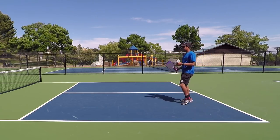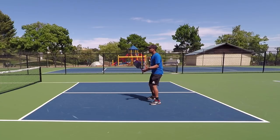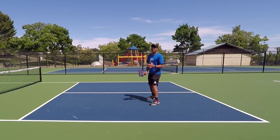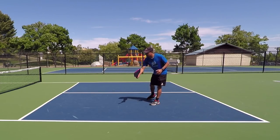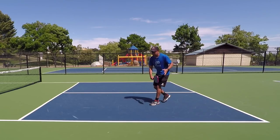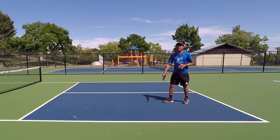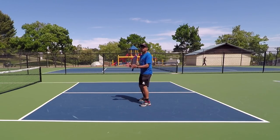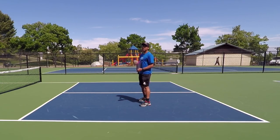Aiming at the feet does two different things and it's very important. Number one: no matter where I am on the court, if she aims at my feet, I'm always going to have to make the decision whether I'm going to volley the ball or let the ball bounce — or even back up and let the ball bounce. So that's number one — I'm going to have to make a decision: volley or not to volley.